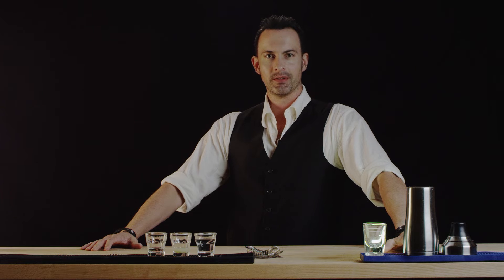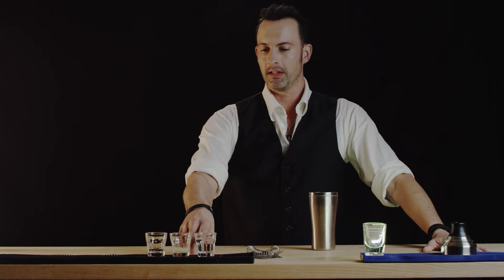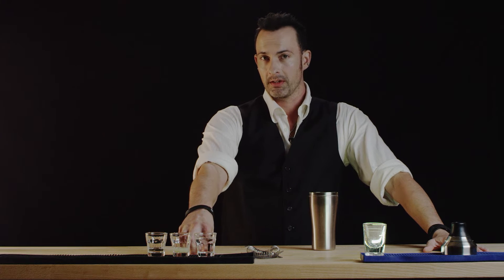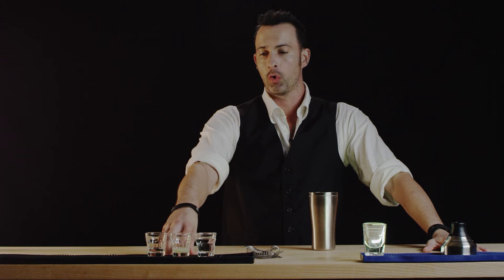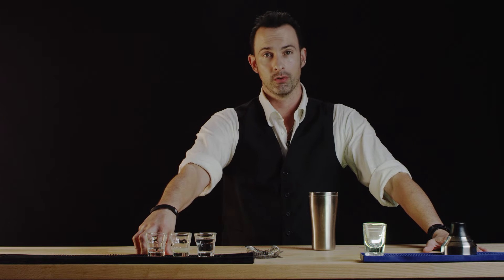Hi, welcome to Best Drink Recipes. I'm Eli Mauchoi and we are going to make the Kamikaze shot. To do that we're gonna need a shaker and we're going to need one and three quarters ounce of vodka, a quarter ounce of freshly squeezed lime juice, and a quarter ounce of orange liqueur.